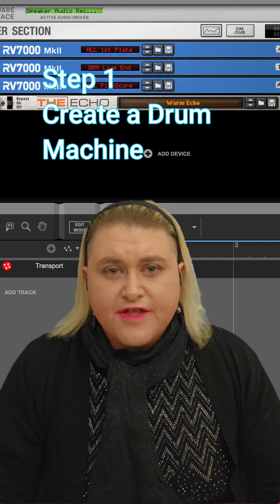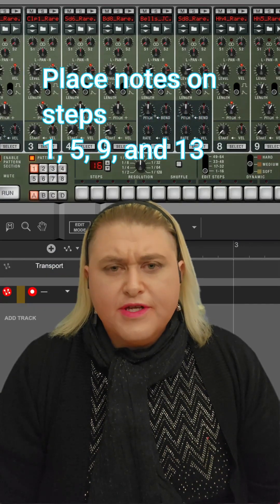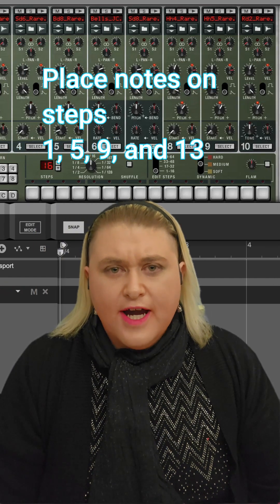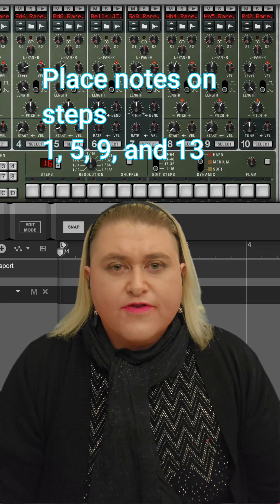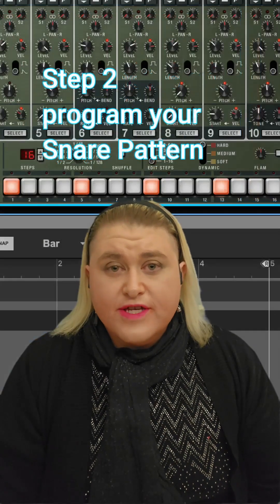You're going to start by opening up a drum machine with a 16-pattern step sequencer. Create a kit with simply a kick drum, snare, and hi-hat. Program the kick drum to steps 1, 5, 9, and 13. This is basically a metronome, albeit in a kick drum form.